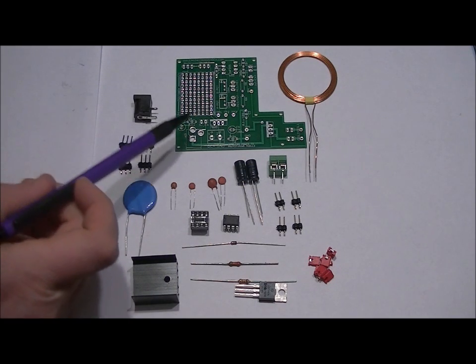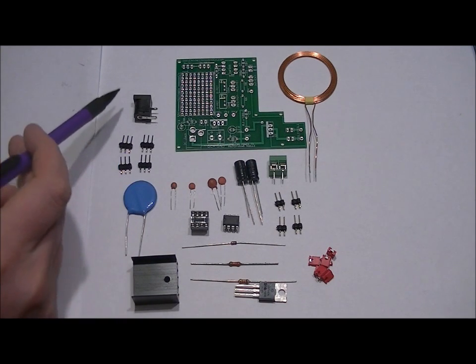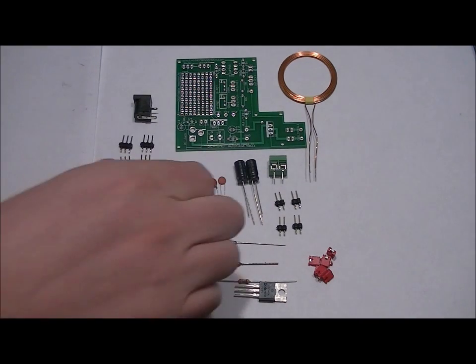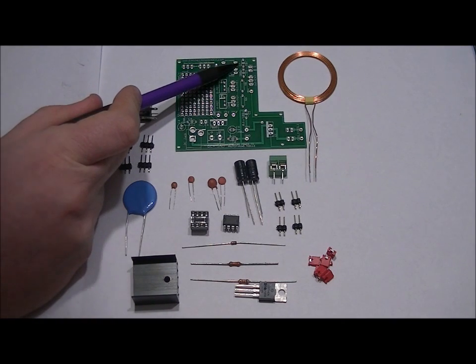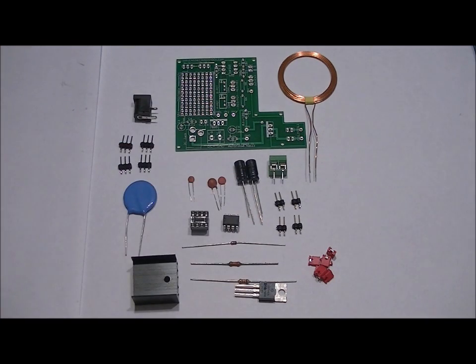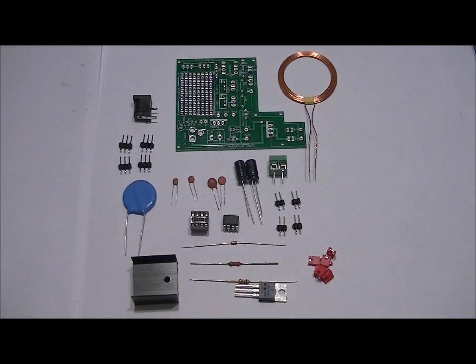We've got our two 0.1 microfarad ceramic capacitors, labeled 104. They go in the C6 slot labeled 0.1U and the C4 slot labeled 0.1U. The 10 nanofarad capacitor is labeled 103 and goes into the C7 slot labeled 10N. The 200 picofarad capacitor is labeled 201 and goes into the C1 slot labeled 200P. Solder those into place. The leads are of equal length so there's no polarity.